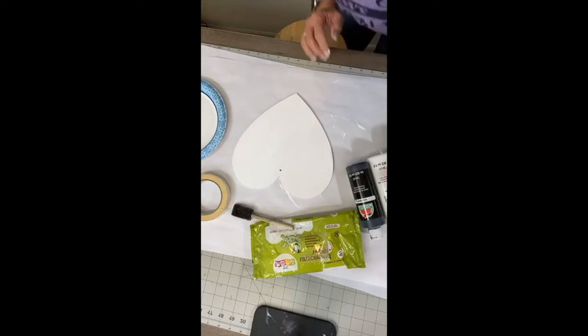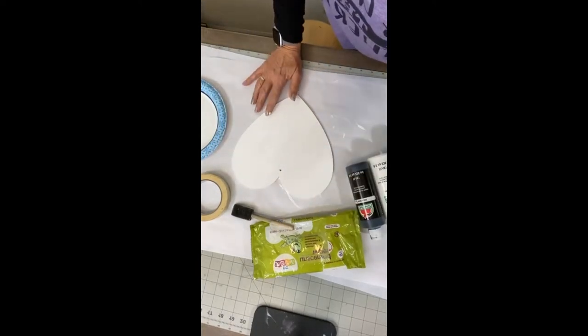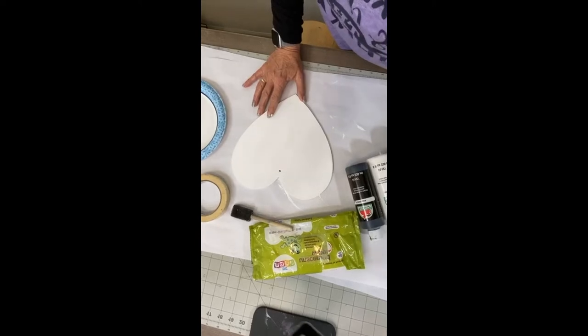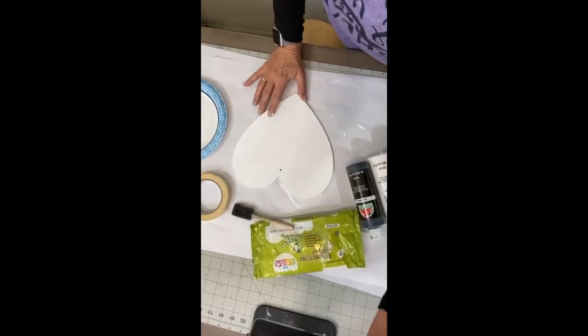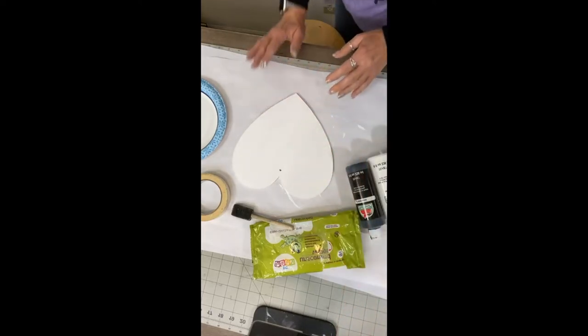Hey guys, it's Stephanie here. We are going to be working with a Dollar Tree wooden heart cutout and I'm going to show you how you can turn it into a buffalo plaid. So let's get started.